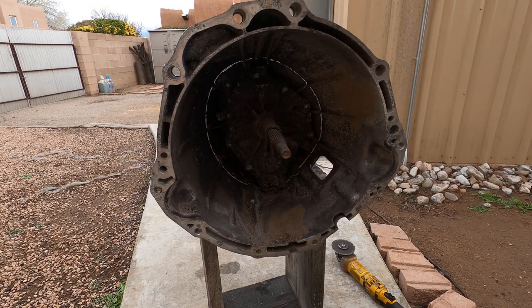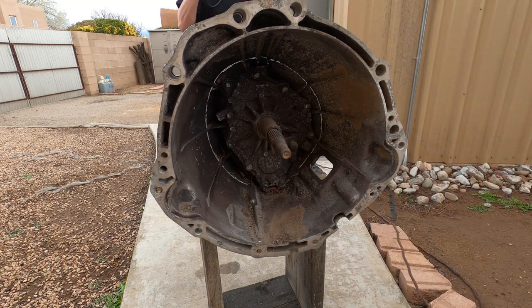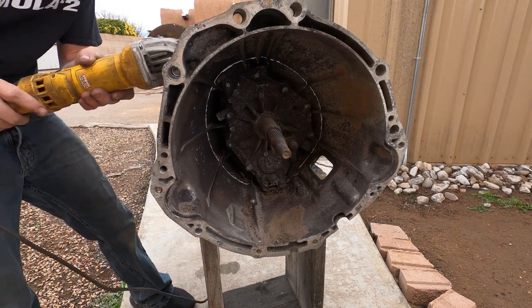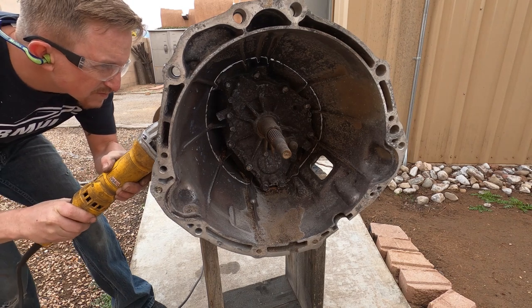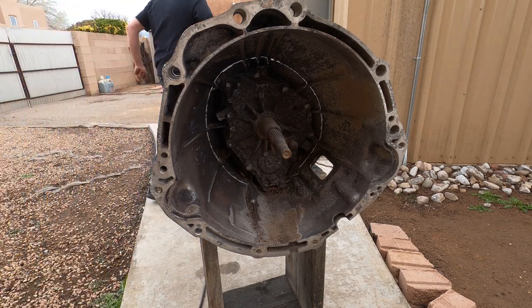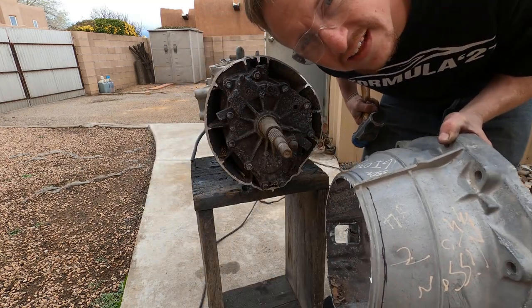Just a couple more spots and it should come off. And that's how you get a bell housing off.